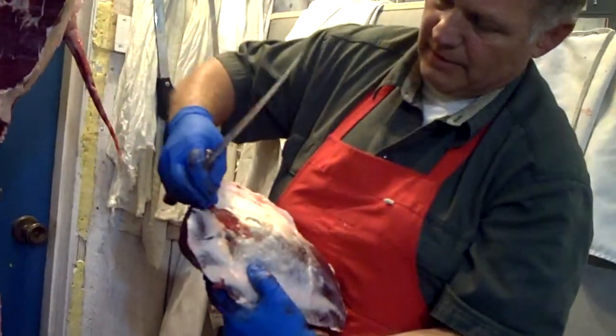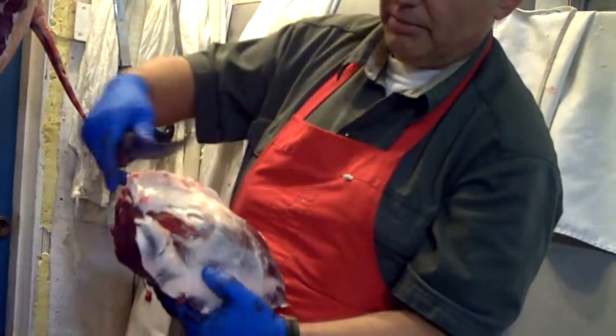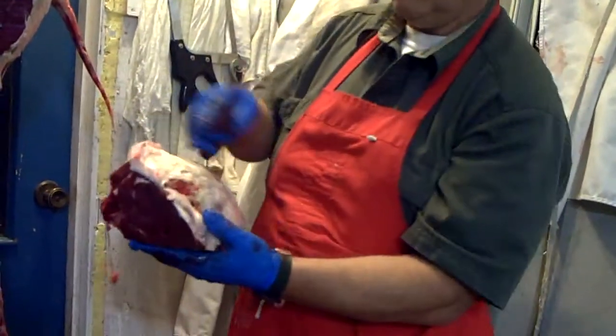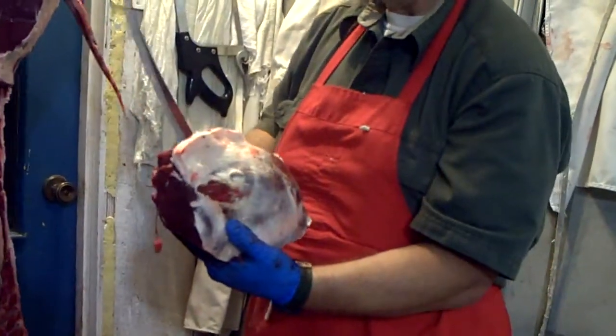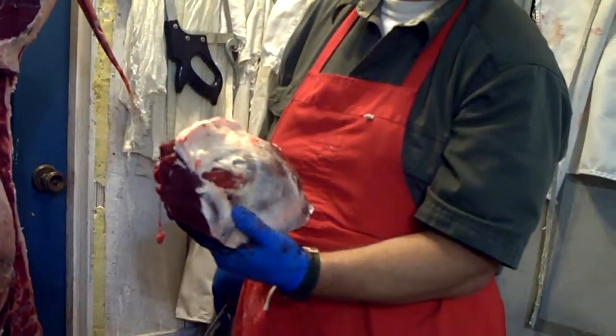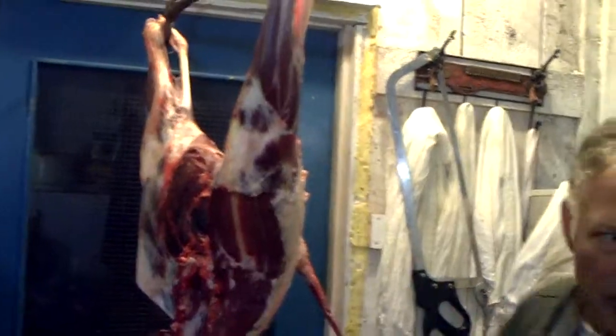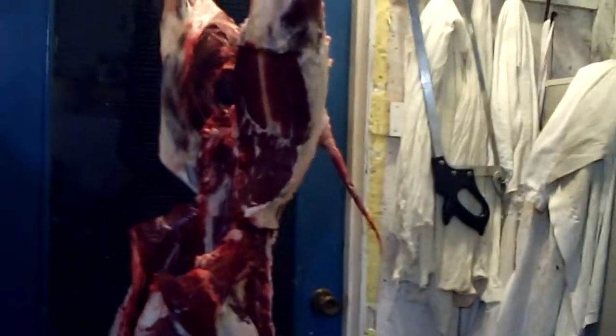When we're all done, this cap here will peel off, and this other part around the end — you'll end up with a nice oval-shaped roast out of that. Now I'll put this away and then I'll show you how to peel out your rounds.